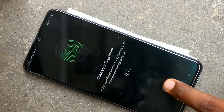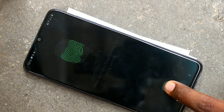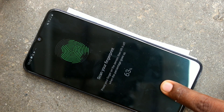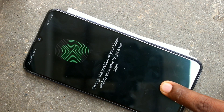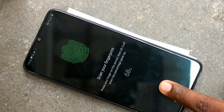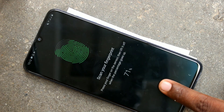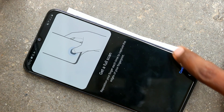Repeat this process. Change the position of your finger. Click on New.